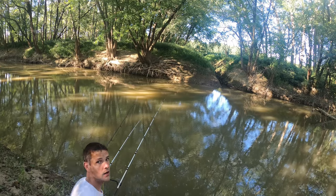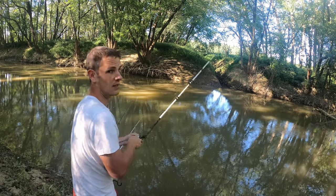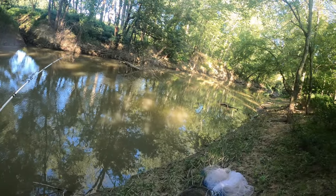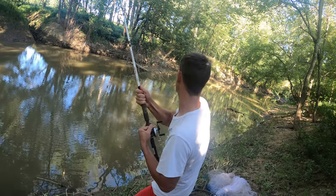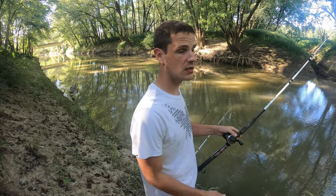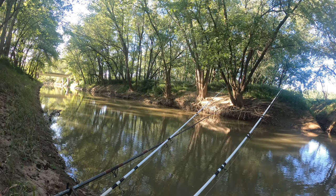Got another one on, guys — same location! I was just getting ready to cast out the other pole. He's on there... yeah, he's in the sticks now. I'm going to give him a little bit of line, see if he can pull himself out of there. No, he popped off. That's one of the things you get when you fish around cover — sometimes the fish will run off on you and you just can't get them out. At least I got this one out and didn't lose any gear, but the fish did run off on me.